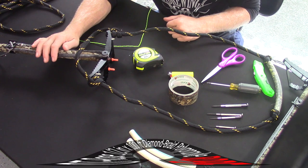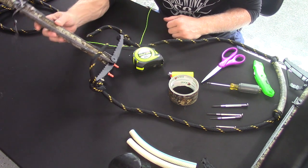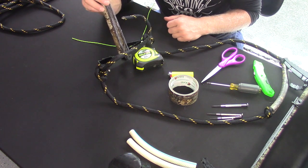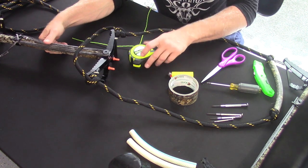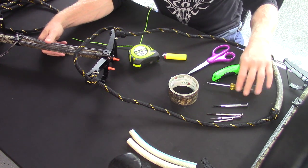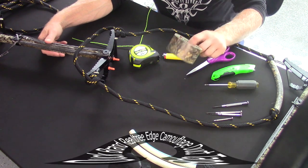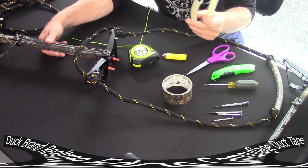I want to go through a list of materials to give you an idea of what you need to build this. First of all, I've got three Gen 2 One Sticks here. I've got a tape measure, a lighter, some scissors, a utility knife, four or five different screwdrivers of different diameters, some duct tape, and four pieces of hose.